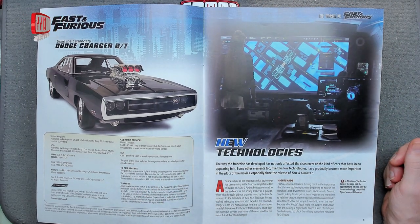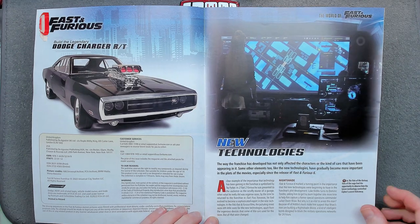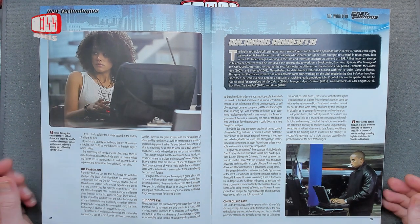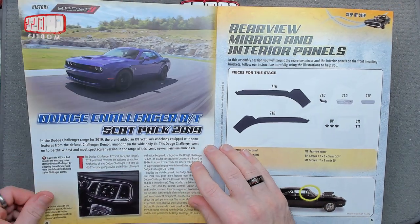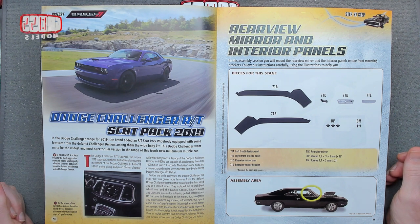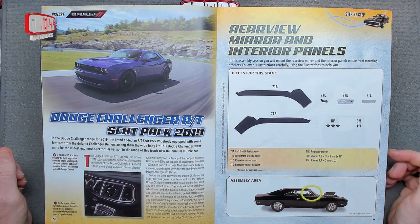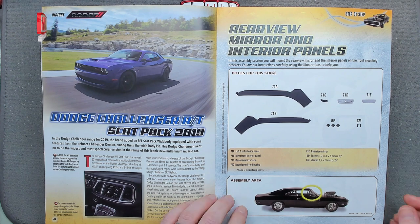New technologies — some elements like new technologies gradually become more important in the plot of the movies, especially since Fast Six. They've got plots — this is news to me! I didn't realize there were plots in the movies; I just thought it was full of fast cars and silly things. There's also a feature on the Dodge Challenger R/T Scat Pack Wide Body, equipped with some features of the Challenger Demon. It's quite nice — I'd drive one of them if you want to buy me one! Right, we're building the rearview mirror and interior panel this issue.